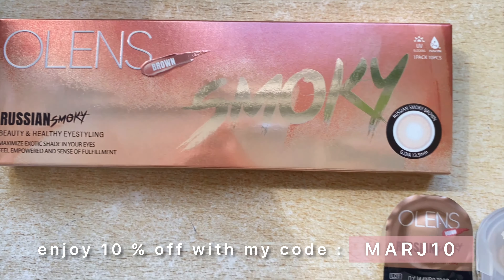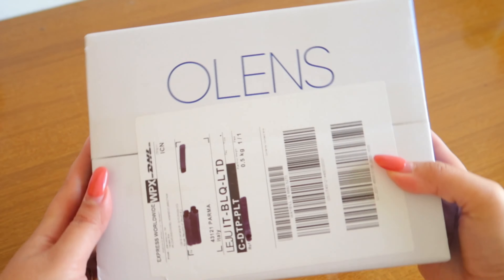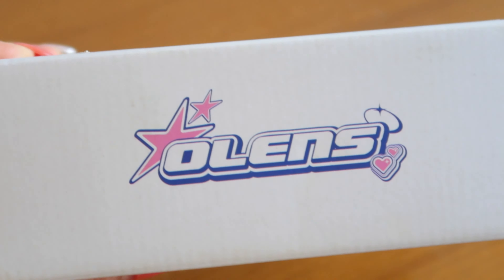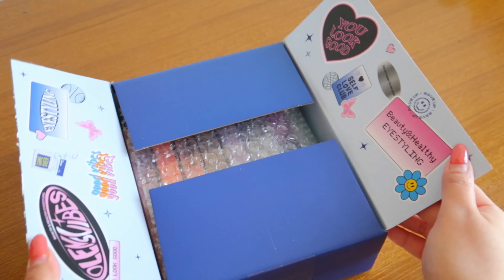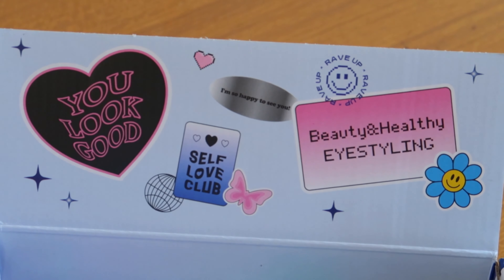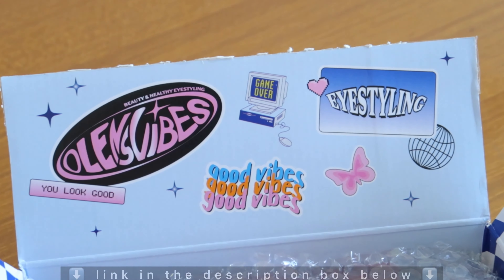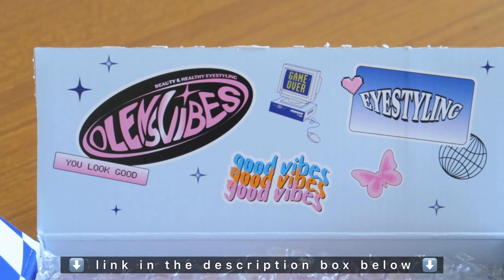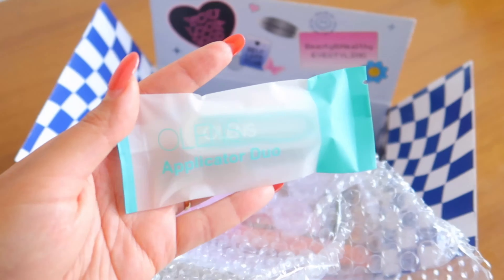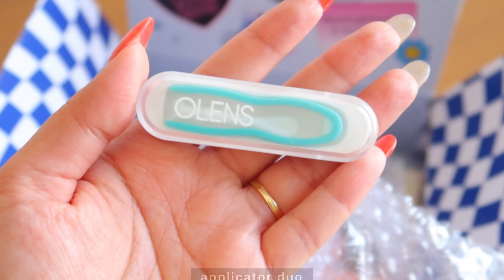As always, the lenses come in this cardboard box packaging and they've actually changed the packaging from their black and pink design to this white and blue design, as New Jeans has become their new brand ambassador. I've also made a try-on and review of their New Jeans collaboration on my YouTube channel, so if you'd like to see that I will link the video in the description below. I really like this new packaging — it's so colorful and fun!